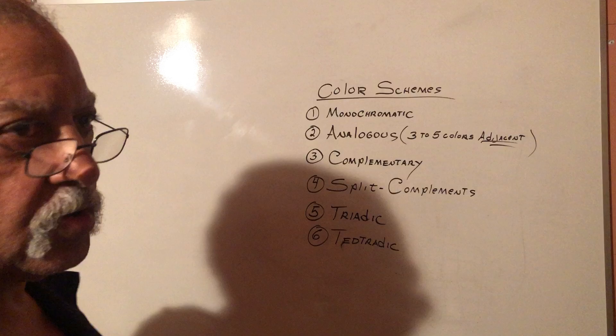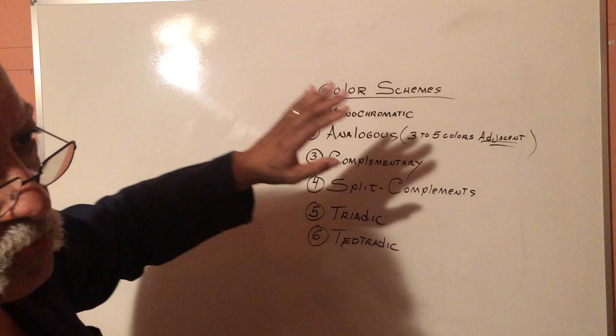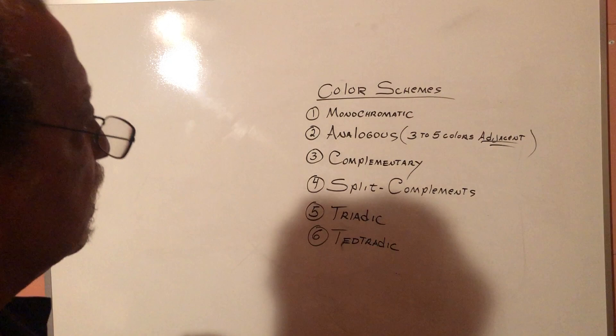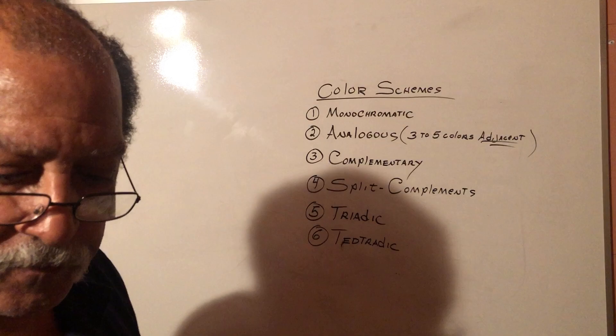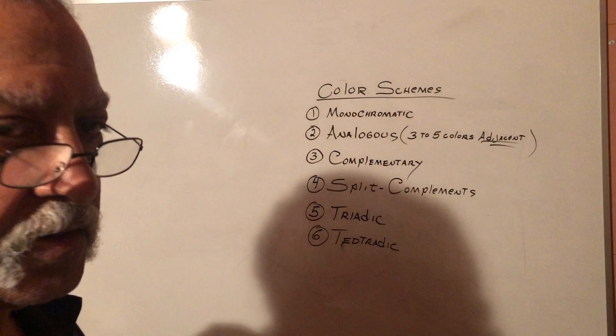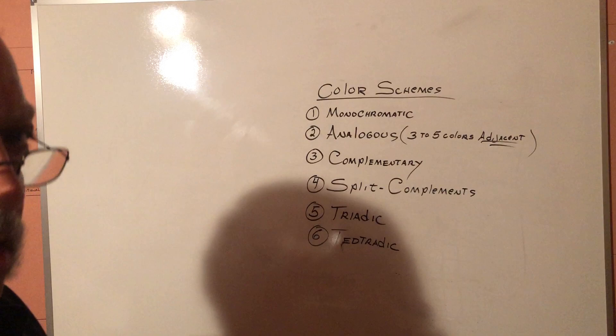I just want to list them right now. Eventually I'll be showing you schematics, and we're going to do matrixes on each one — then I'll show you some of the paintings, how we arrive at the color combinations. So until next time, stay tuned and we'll delve a little more into this color theory. Maybe something that will give you some ideas and help broaden your sense of color. Stay tuned. Bye-bye.